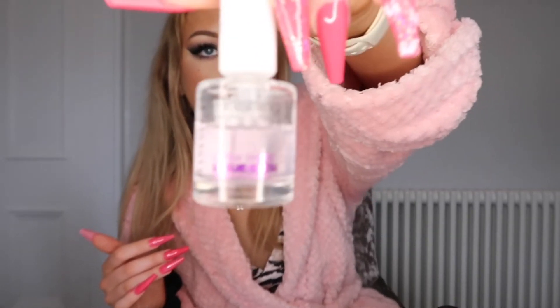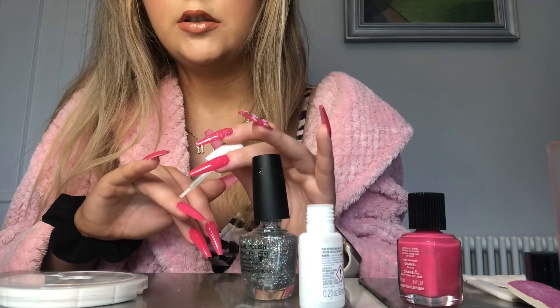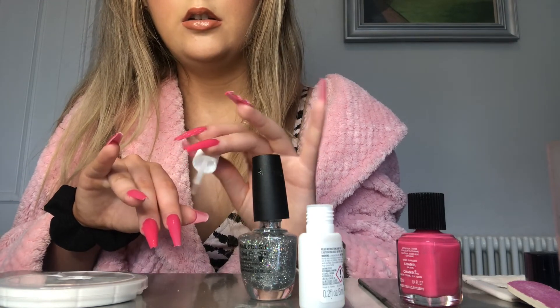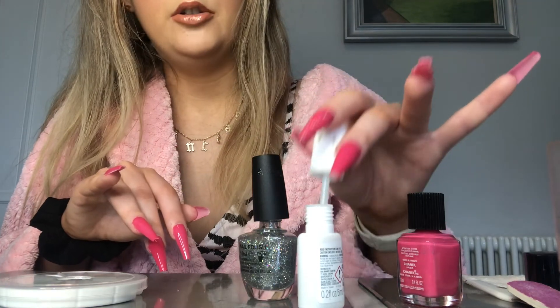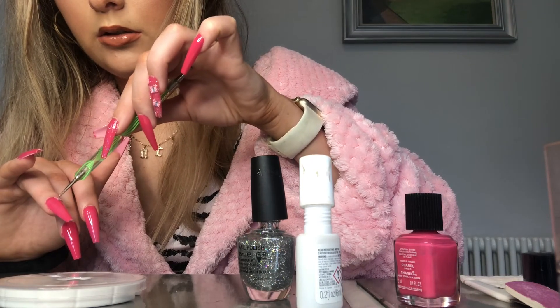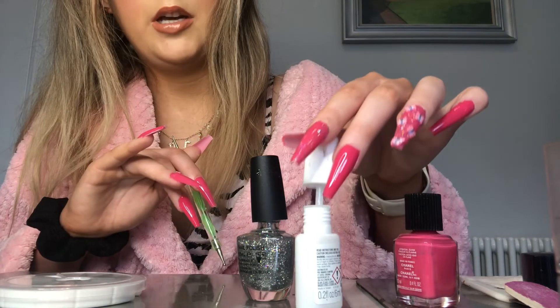I've had these butterfly decorations for years. I'm using the pink ones. The top coat I use is Rimmel London — I'll link everything below. What I do is dot a little glue on where I want the butterfly, then use my little tool, dip the butterfly in the glue that's already on my nail, and place it like this. And your butterfly is on there — cute! I'll just do the rest quickly.